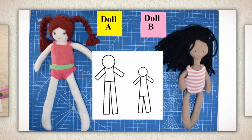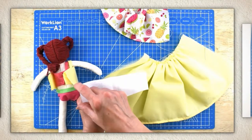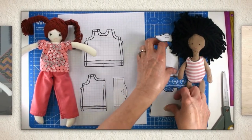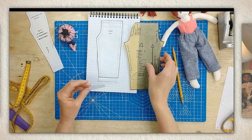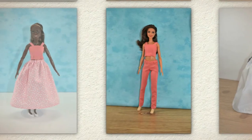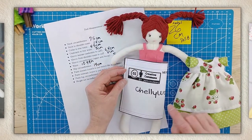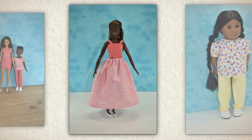Pattern alteration is when you take a pattern that you already own and make changes to it. Let's say a dress doesn't fit your doll quite right — I'll show you how to create a gusset to extend the dress's bodice. I'll also show you how to use a doll's body measurements to lengthen and shorten shirt sleeves, and to recreate pants patterns so they fit dolls of different shapes and sizes. You'll learn how to reshape dresses and skirts, making them fuller or less full depending on the look you're going for.